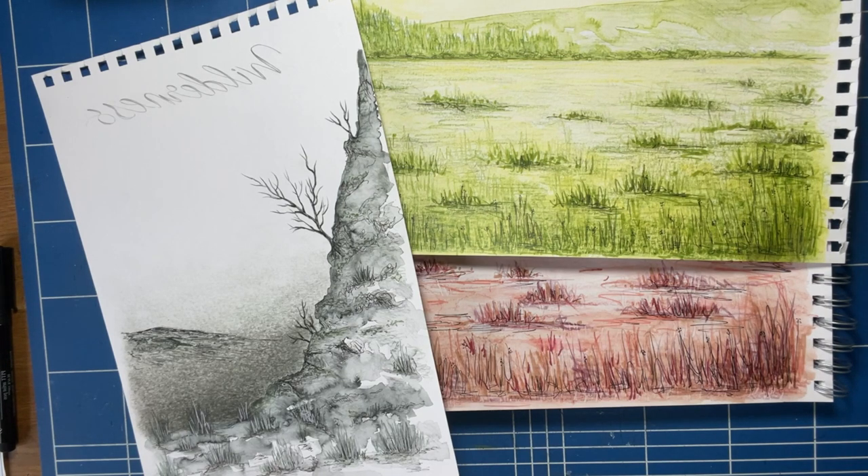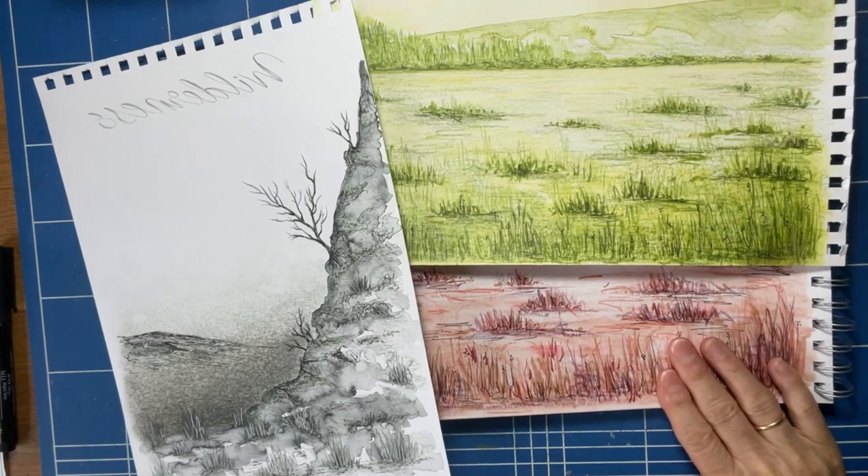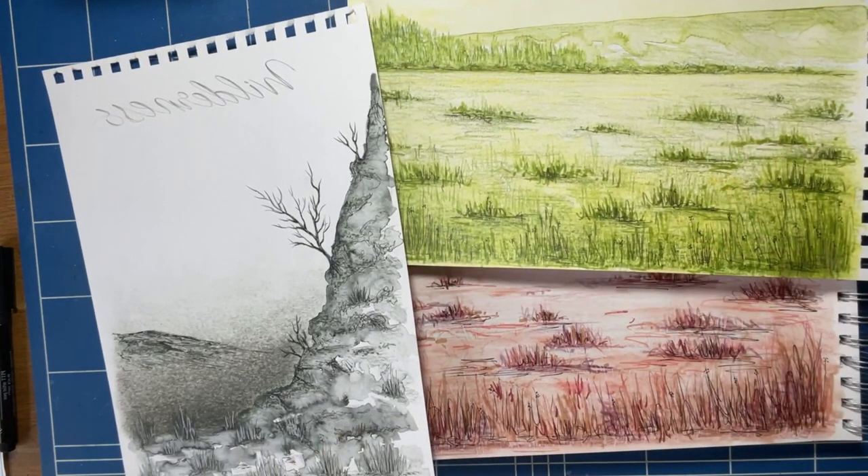I'd love to see if you create anything like this. Thanks a lot — see you soon. Goodbye.